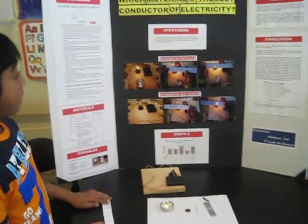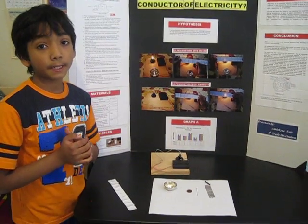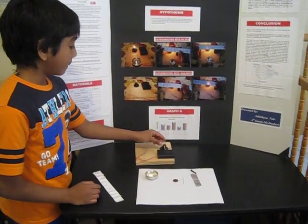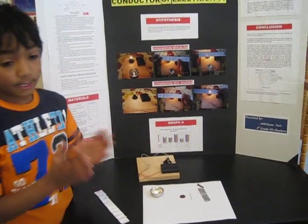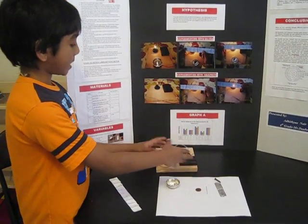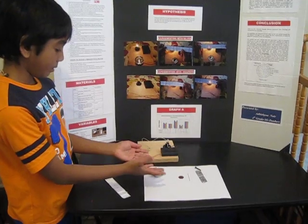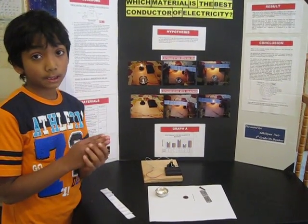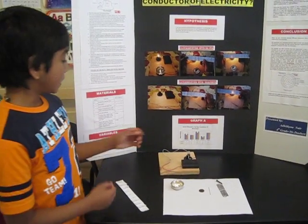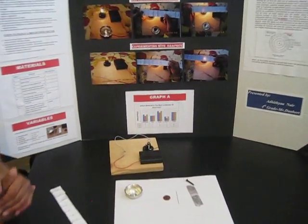My hypothesis is that if we pass electricity through different conductors, then silver will conduct the most electricity because silver has so many free electrons that will go through and create more electric current, and the bulb will shine with greater brightness due to the easy flow of electric current. The independent variable is the type of test material used, and the dependent variable is the brightness of each test material. You'll need to make a graph of brightness versus test material, with test material on the x-axis and brightness on the y-axis.